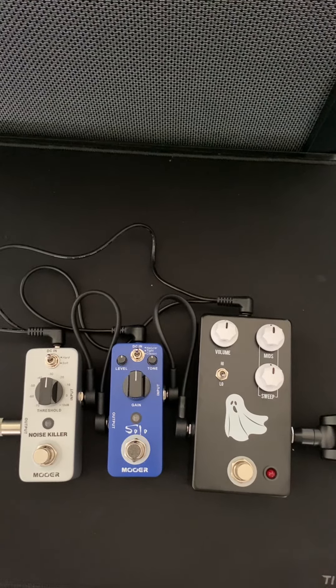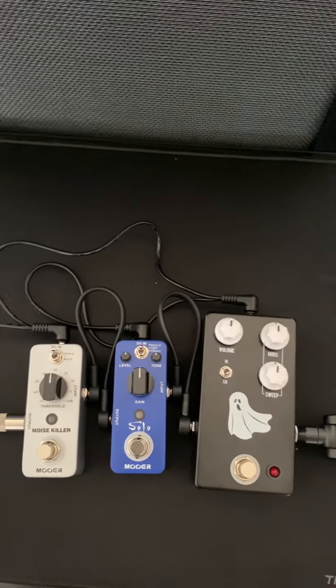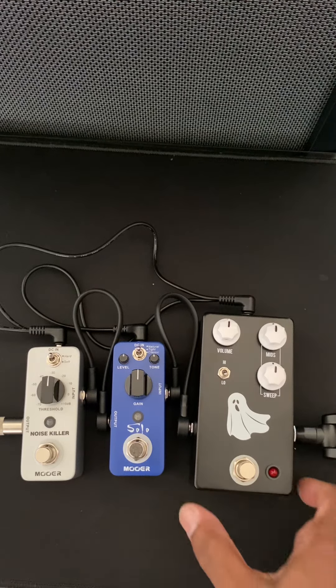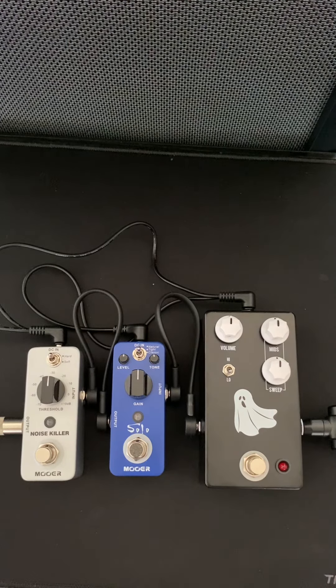I've been looking for this kind of a pedal for quite a while, about at least a year and a half. I was going to get the Dunlop Crybaby Q, but it's just priced out of my range. I don't mind spending money for quality, but I just find that Q pedal way overpriced.